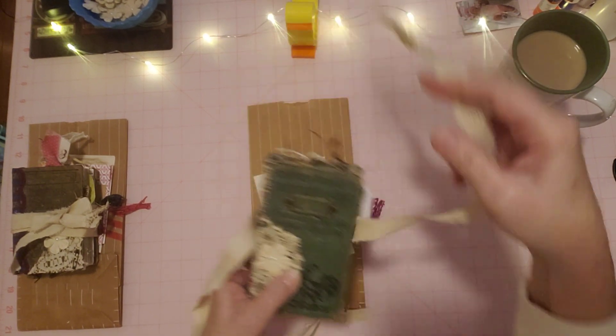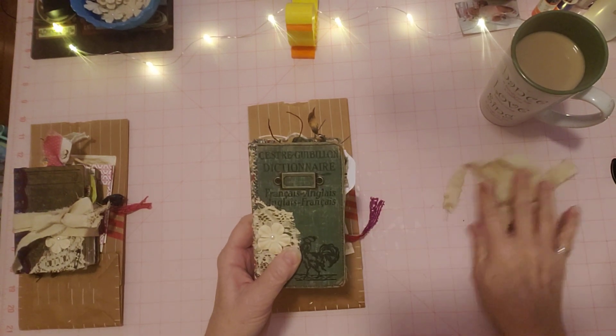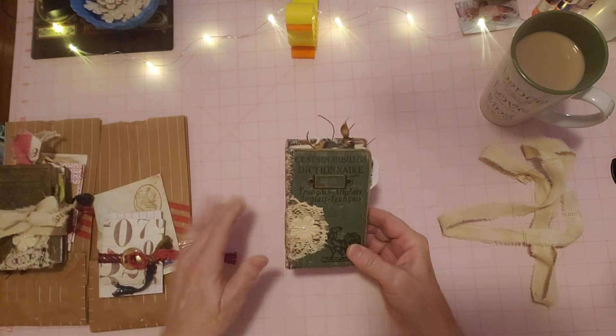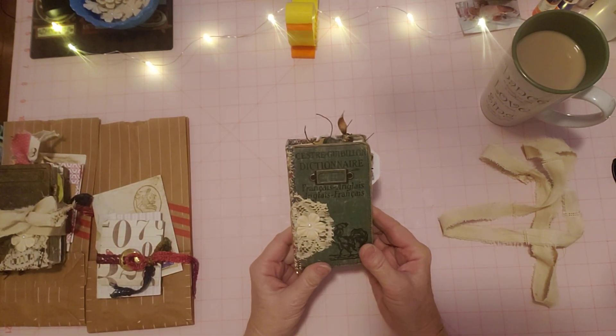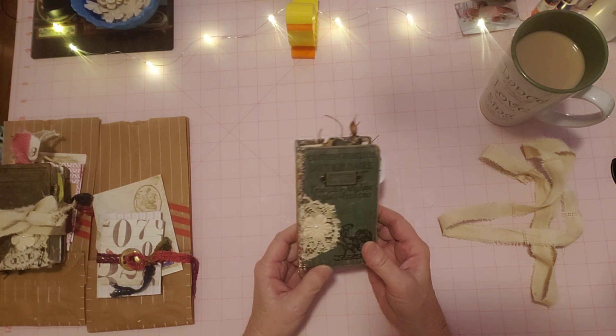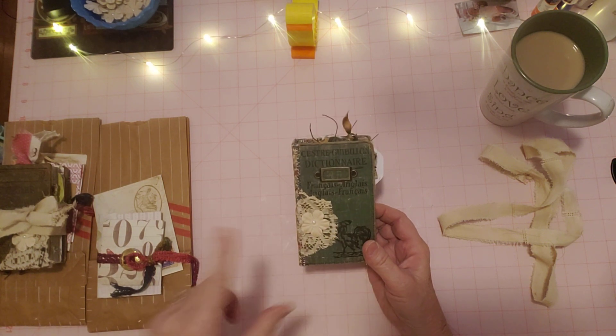It made a very nice tie closure. I had tried several different things before this and it just wasn't clicking with me, and then when I put this on here it was like, oh that's it, that's the perfect closure. So that is the little closure. Here it is — this is the little green French English antique dictionary cover, and if you remember all I found in the thrift store was the covers.